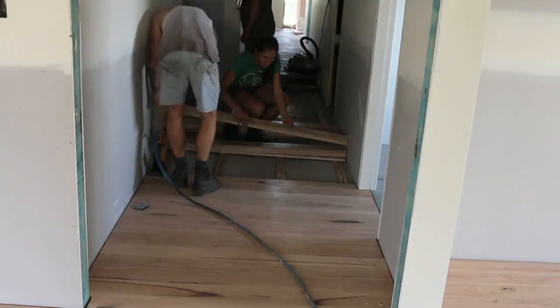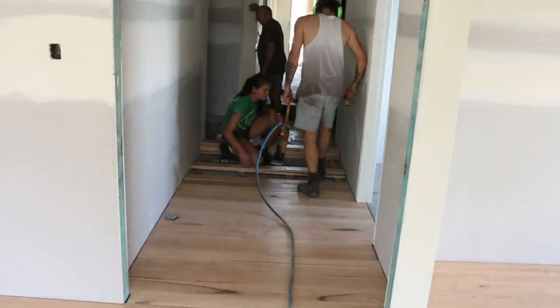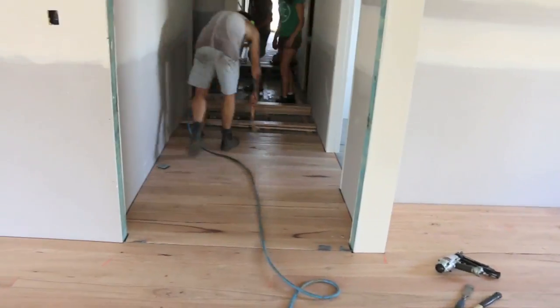And the guys are just finishing off here with the hallway — got a bedroom to go and we are done. Love it.